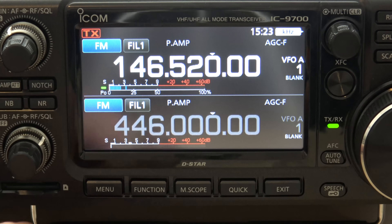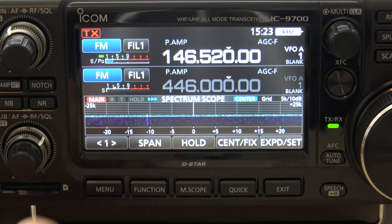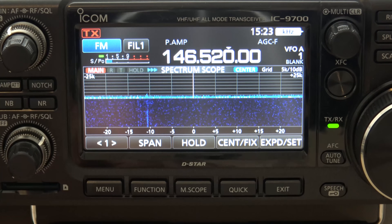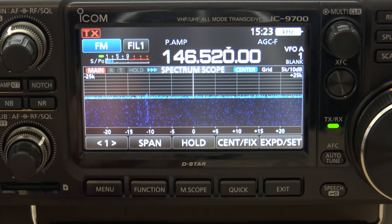So first, if your radio looks like this, click on Menu and go to Scope. Now if you tap the expand button — this is expand and set — tap that once. That gets your scope bigger and I have VFO-A only on two meters. And you can see the waterfall.